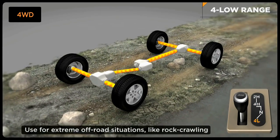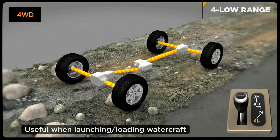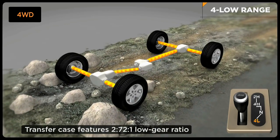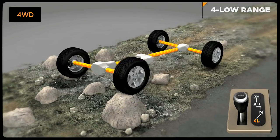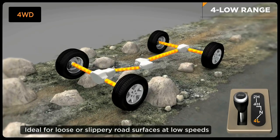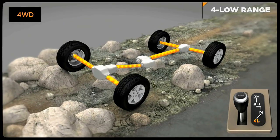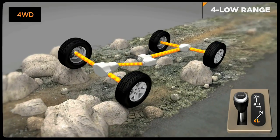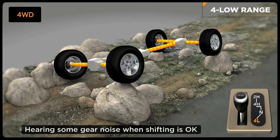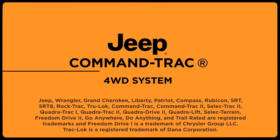Four Low Range delivers the low speed required for tough off-road or towing situations by locking the front and rear driveshafts. Engine power is sent through another set of gears, multiplying torque to 2.72 to 1. To engage the low range, slow down to 2 to 3 miles per hour and put the transmission in neutral. While still rolling forward, move the shift lever firmly into the 4 low position, then return the transmission to the desired gear. Reverse the process to shift into 4 high mode. When shifting into or out of 4-wheel drive low, some gear noise may be heard. This is normal and will not harm the vehicle or its occupants.